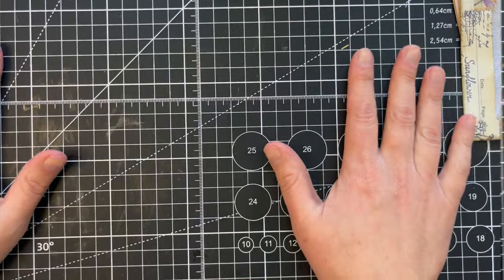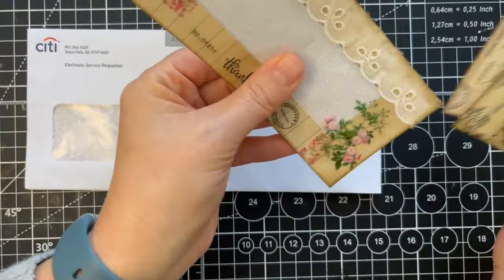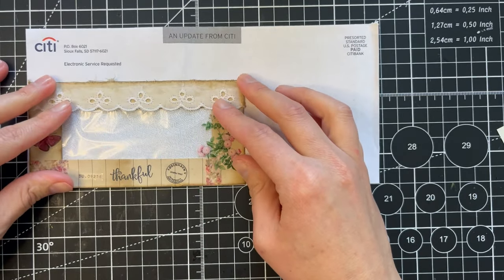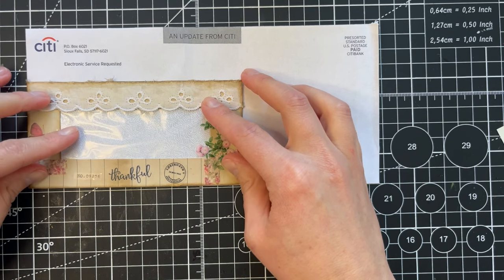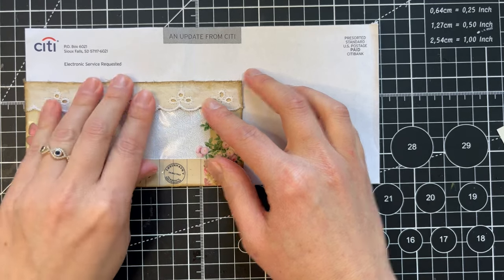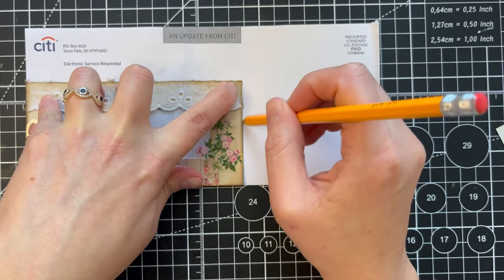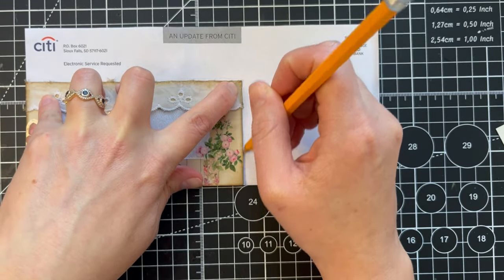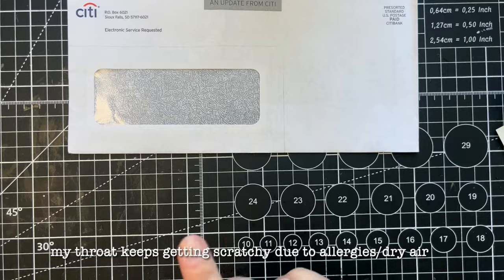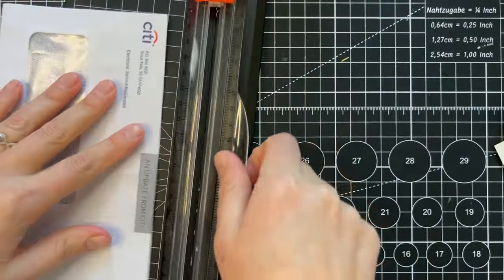Let's get started. First I'm going to trim this — I'm going to use this existing pocket as a template, because that's the easiest way to do it. I'm trying to line it up; I know this is the size that's going to work for me, but you can cut it whatever size you want. I need my paper trimmer. This is pretty simple.